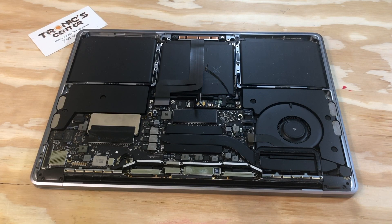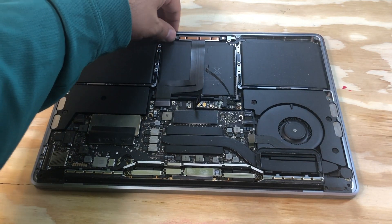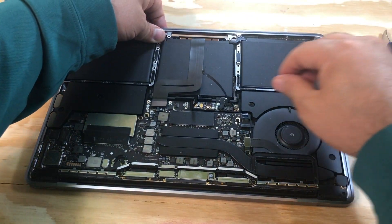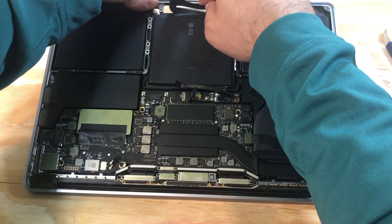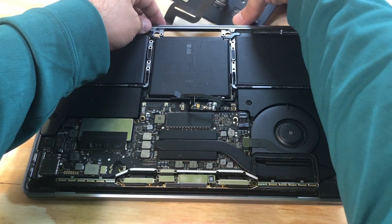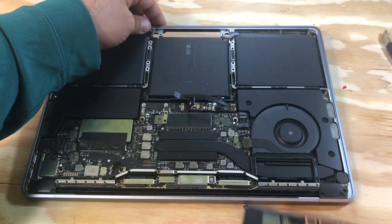The trackpad is totally free of screws. Take the cable out, and now the trackpad is out.